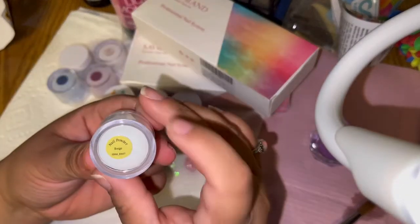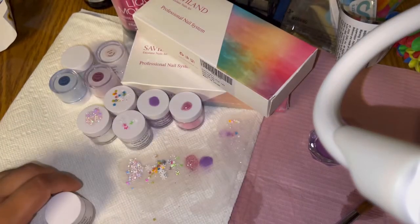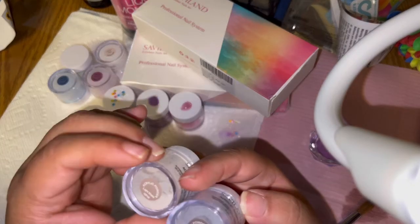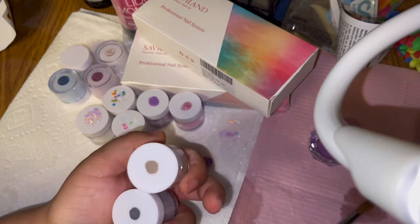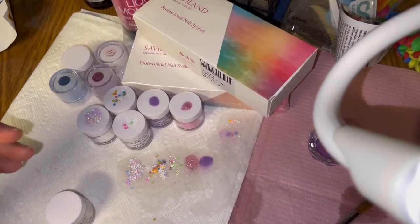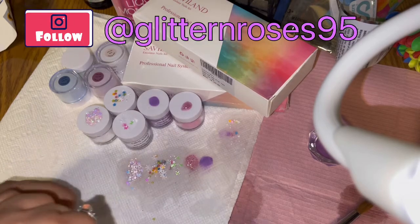Then we've got Beige. With the collection I swatched before this one, I got light khaki and light gray — more neutral colors. So I guess this one would go with that collection as well. Let's see what Beige looks like.